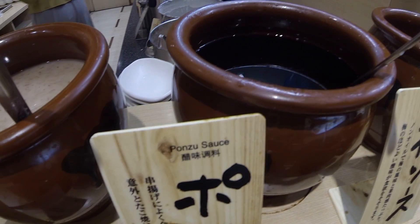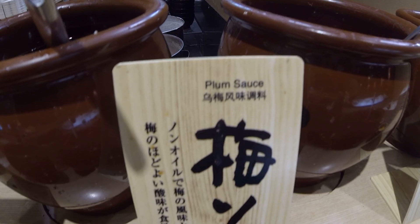And we got all the sauces — radish sauce, sweet sauce, spicy sauce, the sauce, konzu plum sauce, cheese sauce — so many sauces!